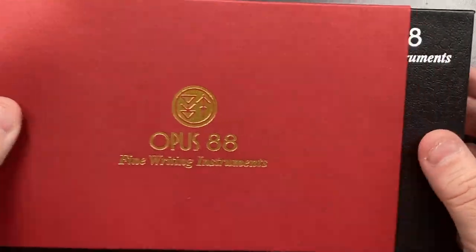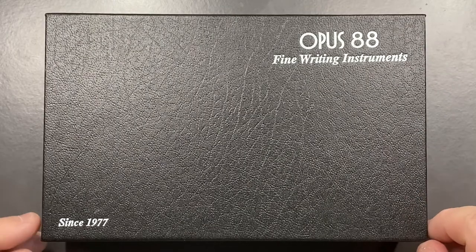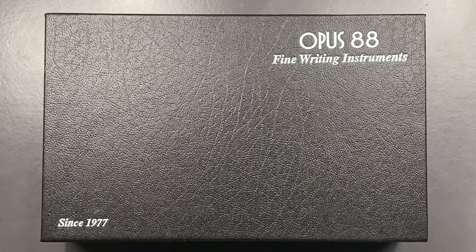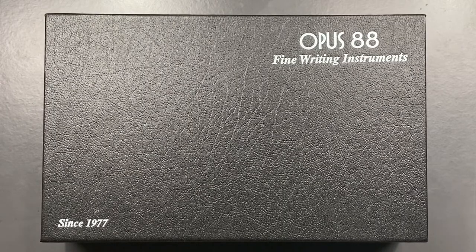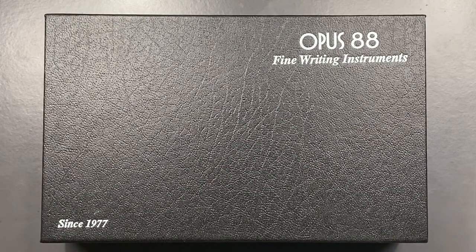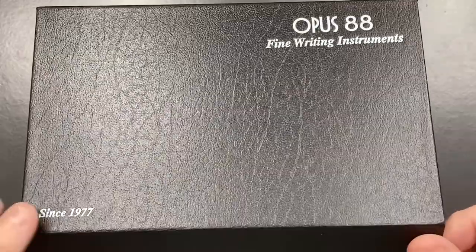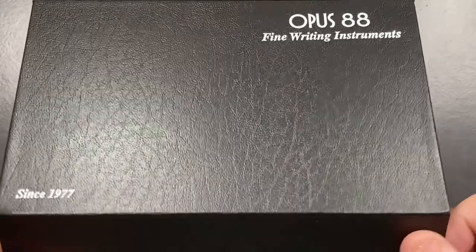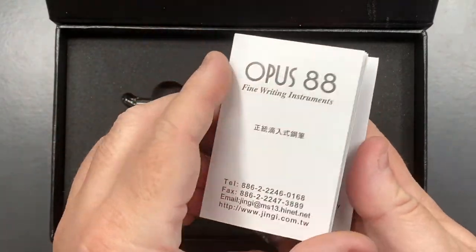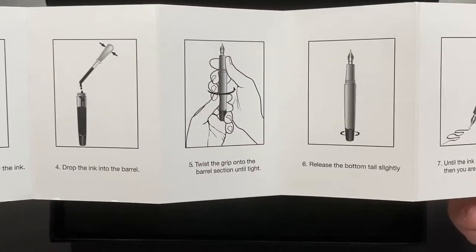Let's take the sleeve off here, and you are left with this Opus 88 Fine Writing Instruments box — 'Since 1977.' Now, Opus 88 as a brand has not been around since 1977, but the makers of this pen have, and they have been making pens for other companies. More recently, they have started their own brand in the last year or two. The box has a little magnet closure, and if I open that lid you will see a number of things — first, a Fine Writing Instruments Opus 88 care guide that goes through how you fill this pen.